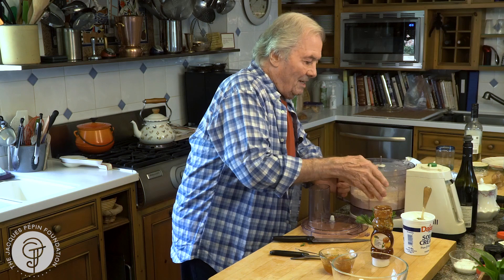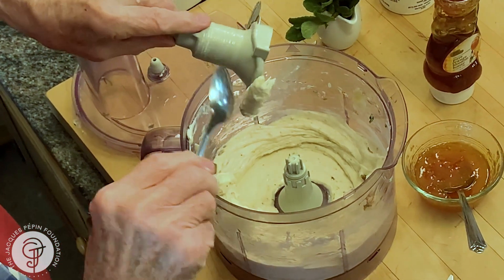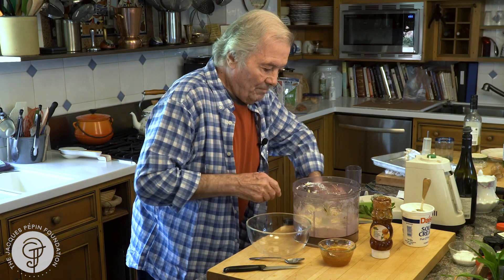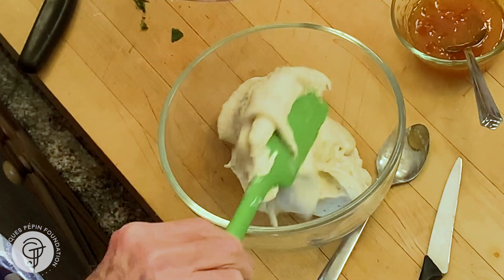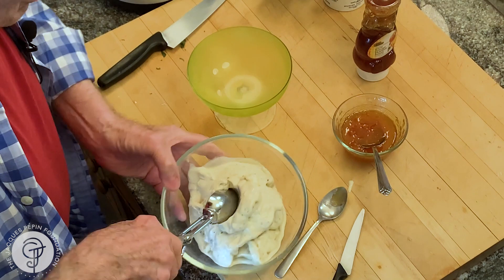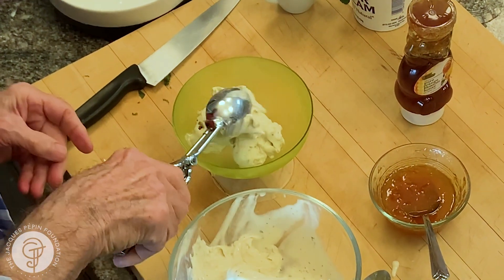Wow, it's actually absolutely beautiful this way, thick enough, so you could serve it of course right away, which I think is what I'm going to do. Here, my beautiful ice cream sherbet here. I have a beautiful glass here, cold, I put it into the refrigerator. A nice bowl of sherbet with the mint on top.